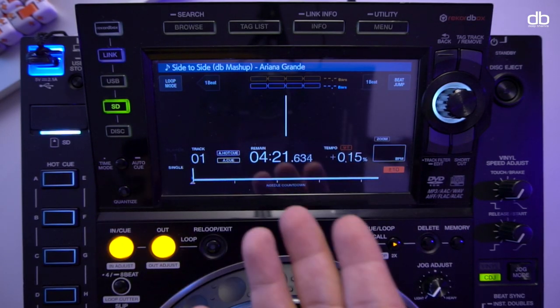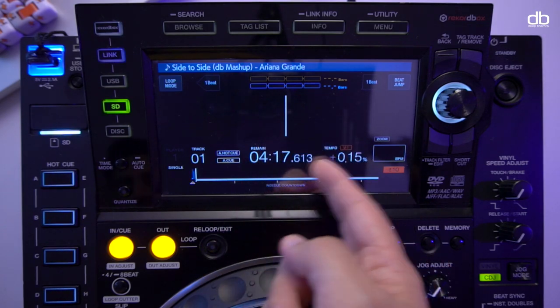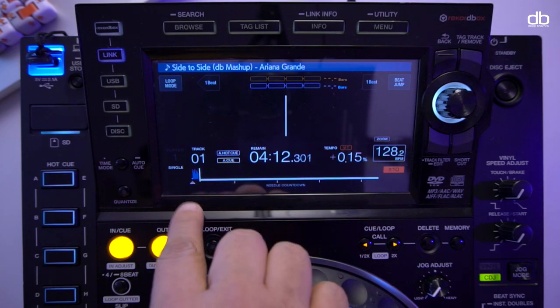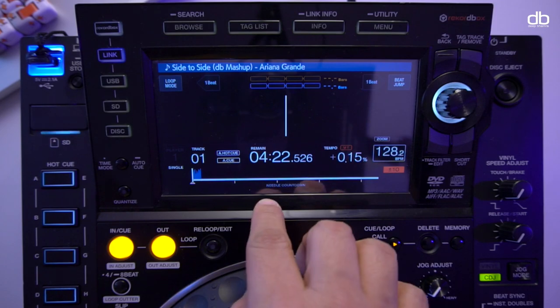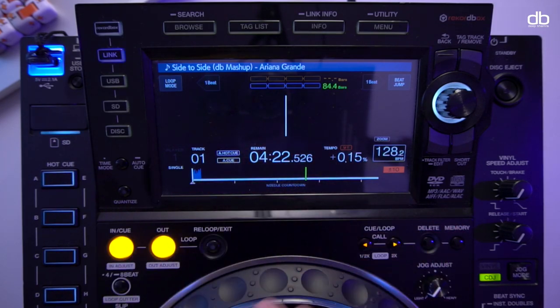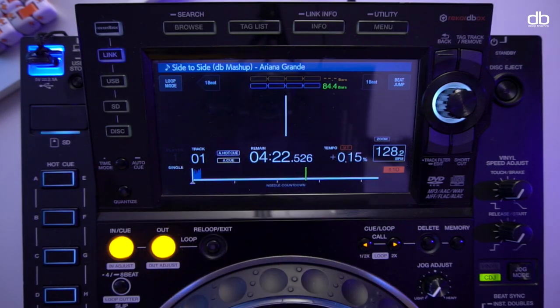When you play a track, you cannot see the waveform - neither the small waveform nor the large waveform. The bar indication is also not available when music is not analyzed by Rekordbox. You can see it is playing because the time is changing, and it loads the waveform after playing, so you cannot see where your drops or your buildup are.